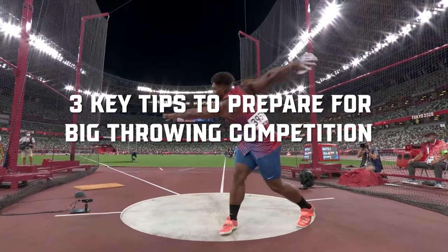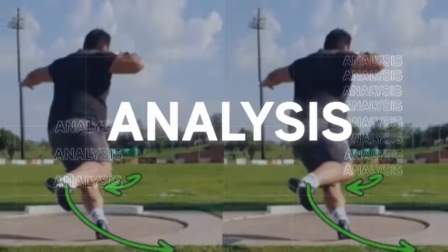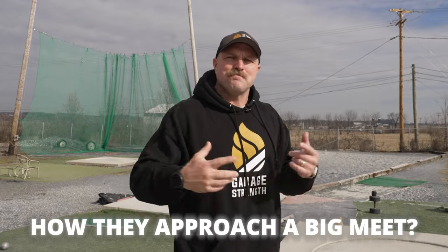We're out here with our shot putters and we're going to go over three key factors that you can use to prepare for a big comp. When we're preparing for a big meet, one of the biggest things that a lot of high school kids and collegiate kids struggle with is how do they approach that big meet.